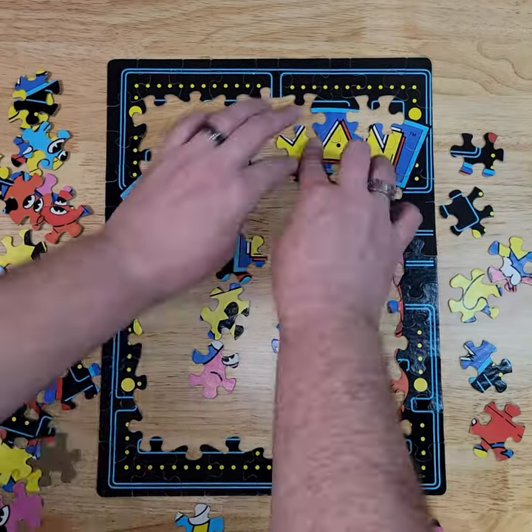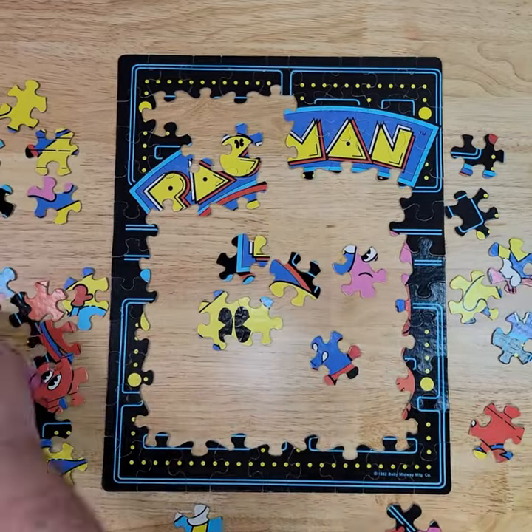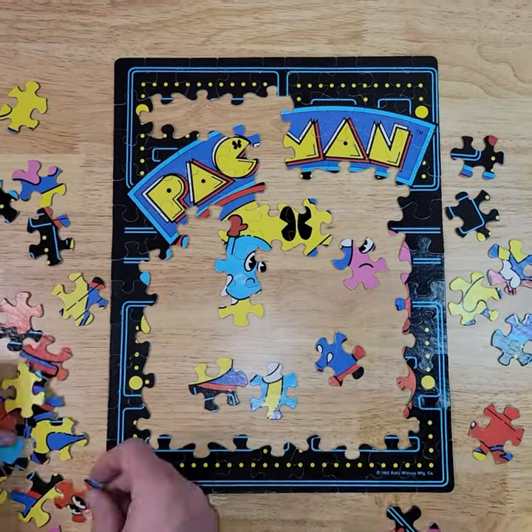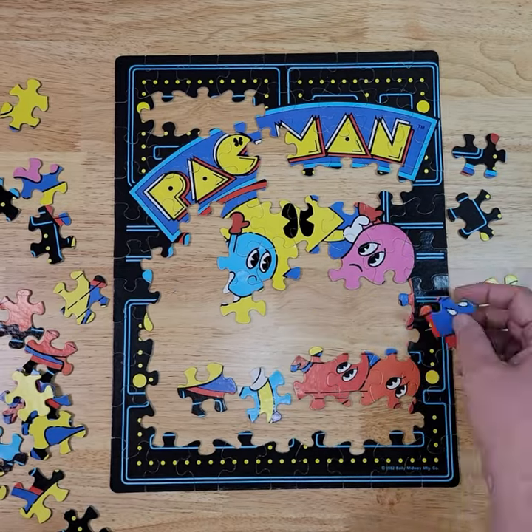You follow the logo that says Pac-Man, you follow the different colors of the ghosts, and pretty much you're gonna be done. This puzzle was manufactured by Golden, who made tons of puzzles back in the 70s and 80s, and only 99 pieces, rated for ages 6 to 12. I think I'm qualified for this, maybe just a bit over by a few decades.